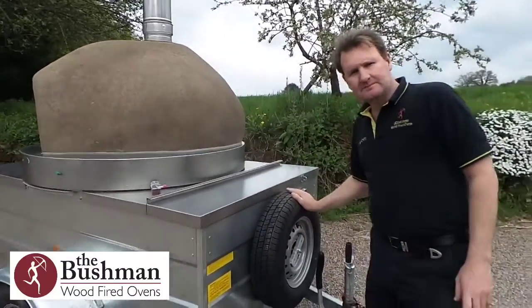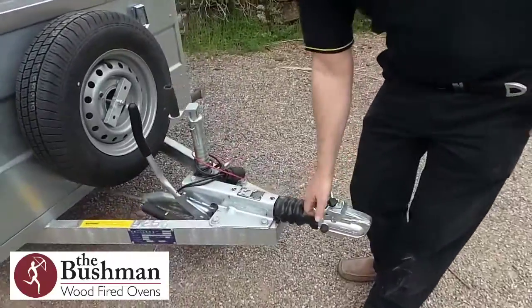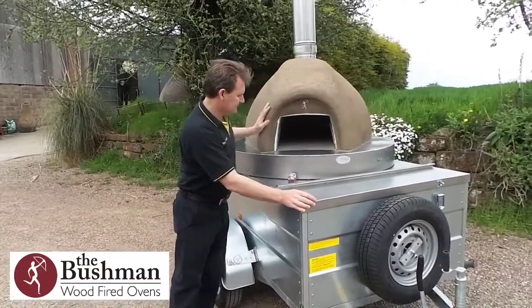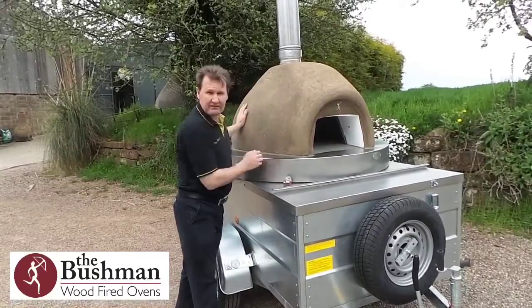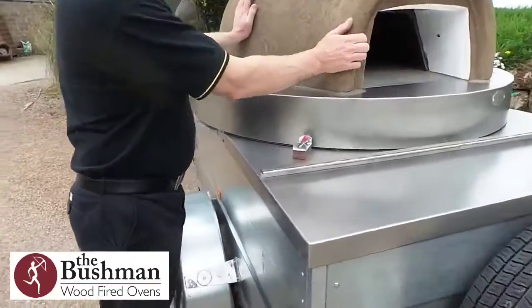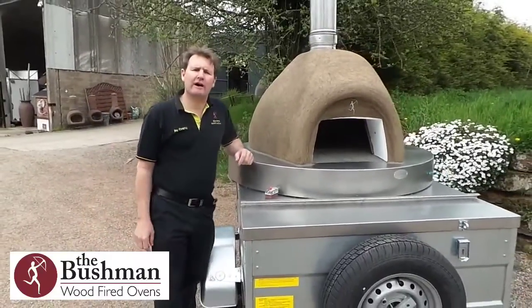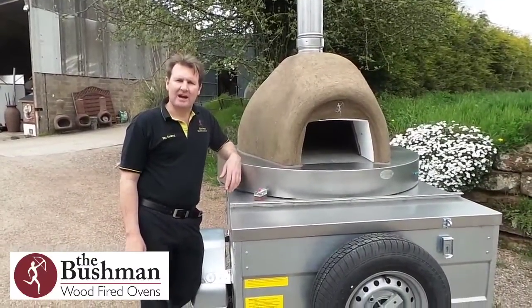All of our trailers come with a spare wheel and they also have a locking tow hitch, so safety is not an issue. Just to recap: when you're ready to hit the road or spin the oven into place, lock it with the locking catch and it's all secure ready to go. That is the low-profile onion shaped oven from Dingley Dell — I hope you like the video.